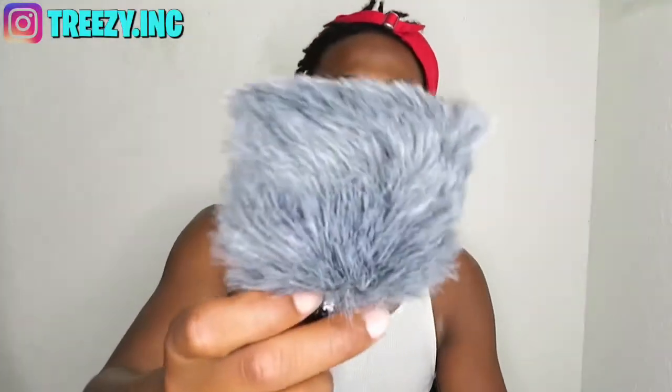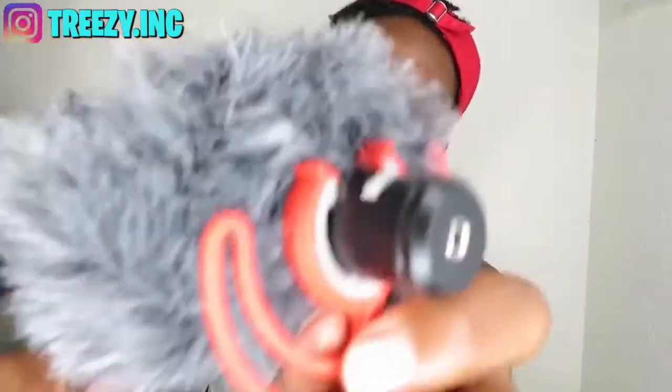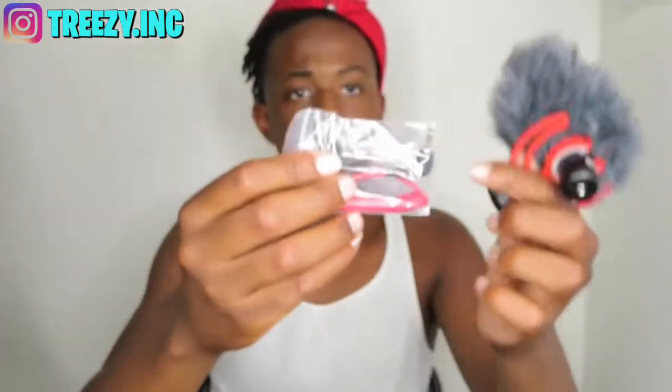Here's the mic itself. There's this piece that goes on the end — it helps prevent wind and other distractions, or other sounds from people talking nearby. This is the holder that it sits on. You just pop it on like so, and then here's the adapter that you plug into your mic and into your camera. We're going to do that right now.